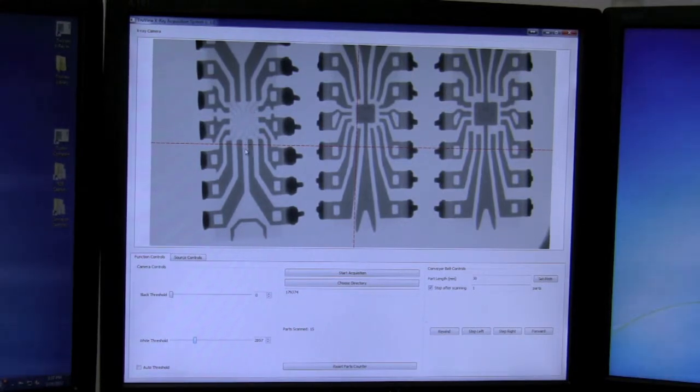This unit here on the far left does not have a die present in the center of the unit. The lead frame is also different than the unit in the middle. The die in the middle unit is a little bit smaller than the unit on the far right, and that lead frame is also different than the unit in the middle. All three units are the same part numbers but all three units have different lead frames.